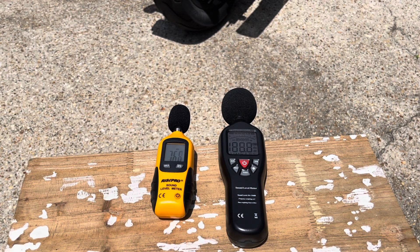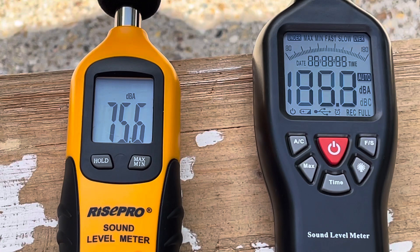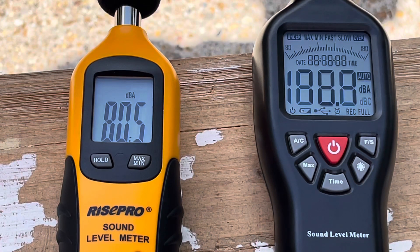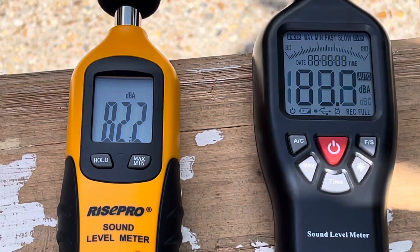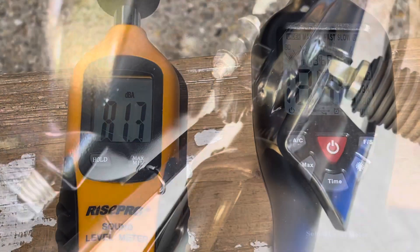It comes in at about 75 decibels. I know it's hard to see on that right decibel meter, but it was coming in around 75 decibels just idling. We revved it to about 5,000 or 6,000 RPM, and at 5,000 or 6,000 RPM it was right around the range of the idling lawn mower.